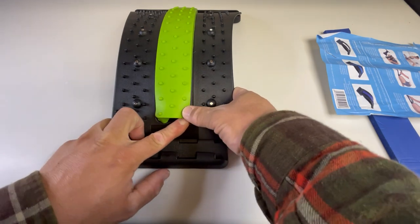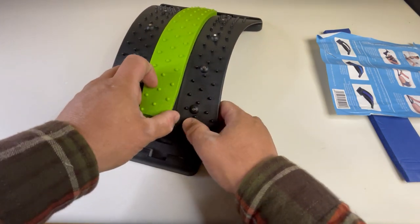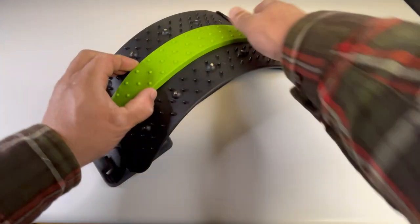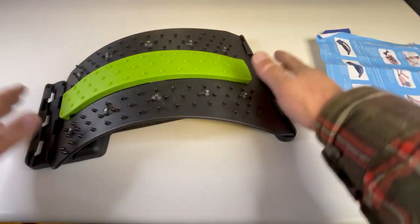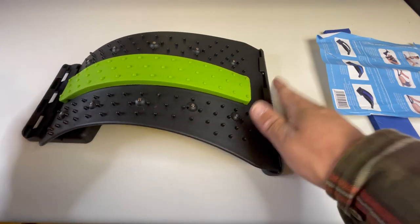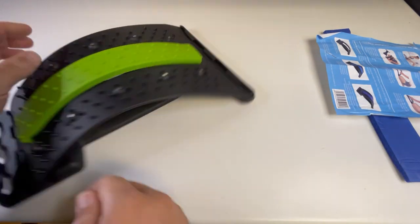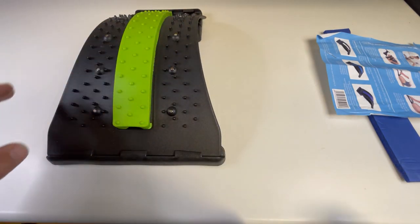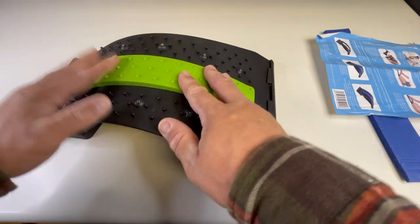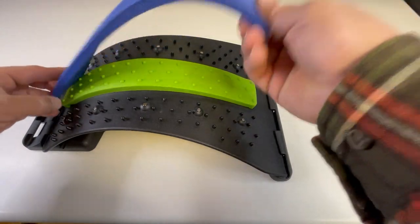When I was a kid, my grandma had something similar to this, but far more extravagant — it was a big machine and it locked into your spine. I don't know where that thing ended up, but man, that was like the coolest piece of equipment. You'd lay on it and it would just stretch your back out. This is like a not-so-awesome version of that.